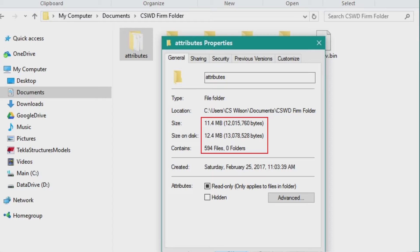I think it's worth it because my attributes folder is around 12 megabytes right now, which would be a huge waste of space if I kept that with each model. If you'd like to see more about how I have my system set up — such as my model template, advanced options, plotting configuration, user defined attributes, templates, reports, and so on — leave me a note in the comment section below this video. If there's enough interest, I'll make a video about it, or probably a series of videos.